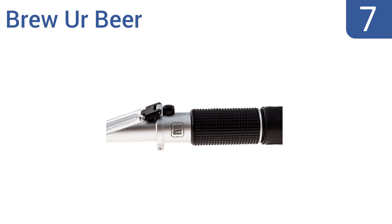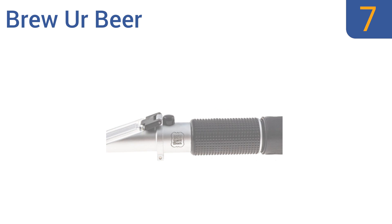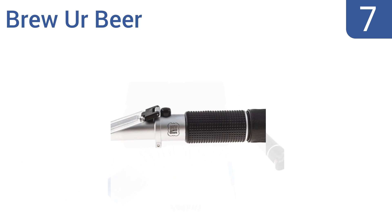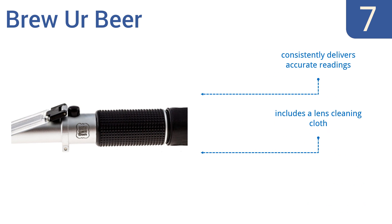At number 7, the ergonomically designed Brouille Beer will help you optimize the quality and flavor of your home brew to your satisfaction. If you're ready to step up your brewing process to the next level, it's a smart choice. It consistently delivers accurate readings and comes with a lens cleaning cloth, but it doesn't come with an instruction manual.